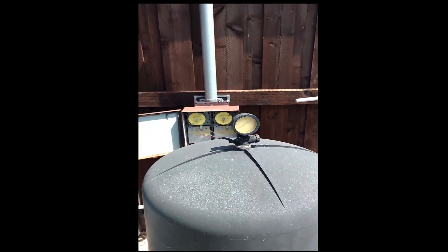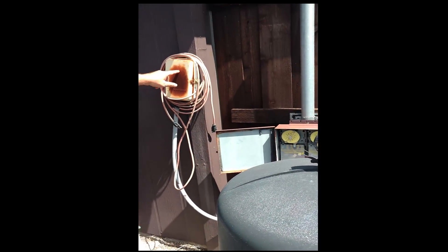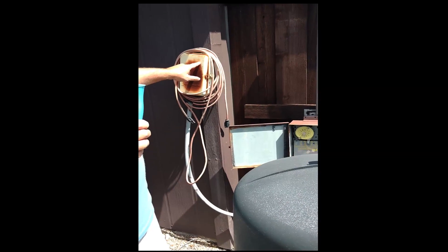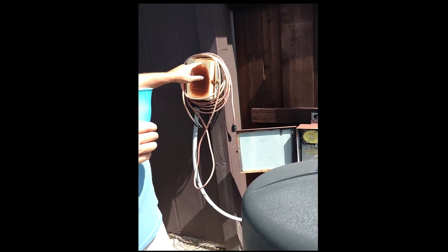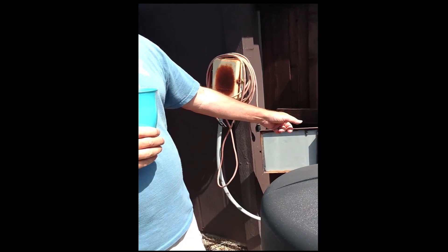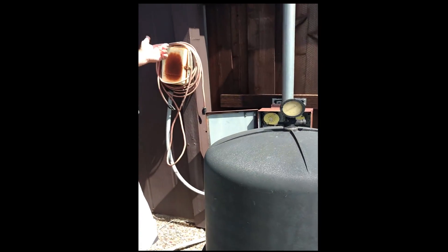It's got a freeze guard that is wired into the main pump. It's probably set at about 34–35 degrees — it's magnetic, not digital. When it gets down to that temperature, this senses it and it's wired so that it kicks the main pump on, no matter what the timer's at, to circulate the water so it doesn't freeze. And when the temperature warms up, it'll kick it back off.